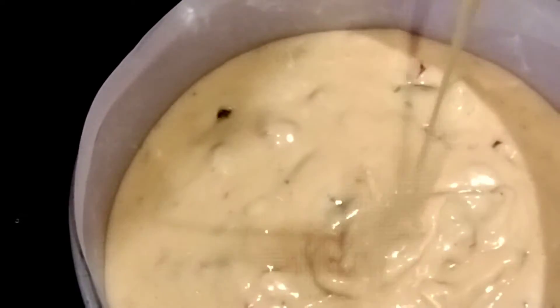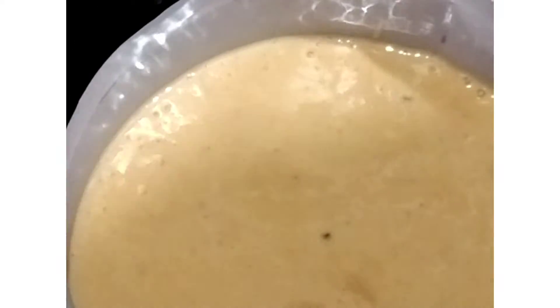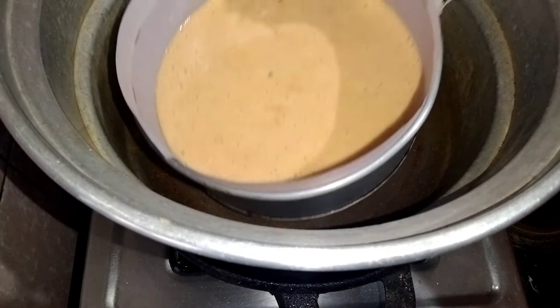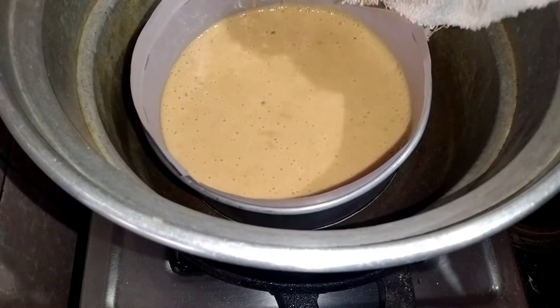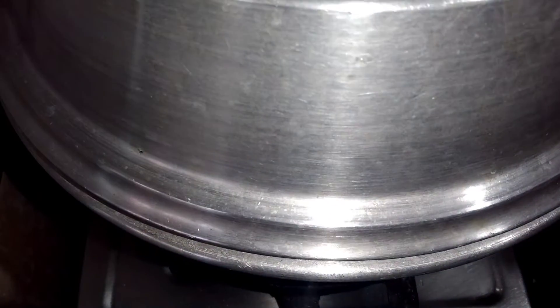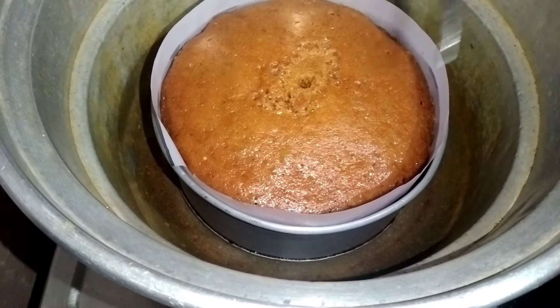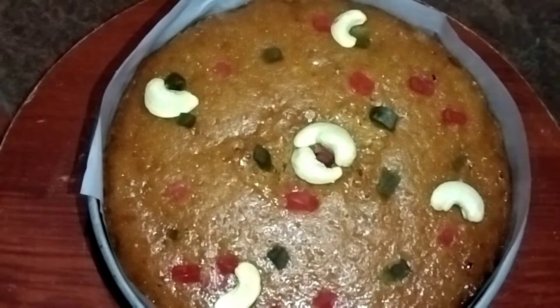Tap out the air bubbles. Put the lid on and place it on the stove. We will bake the cake tin on low flame and medium flame. The cake tin is ready — we will be able to bake it and then decorate with nuts.